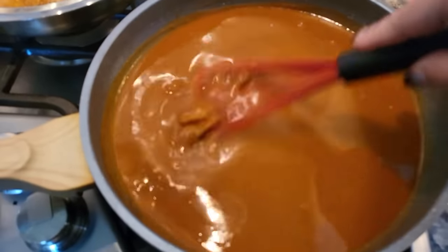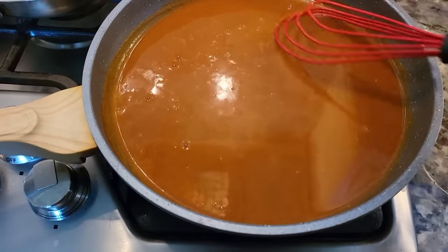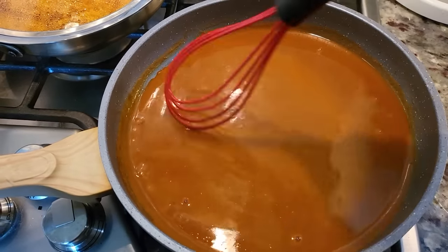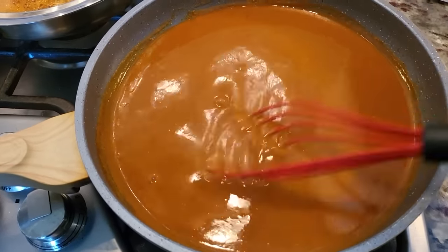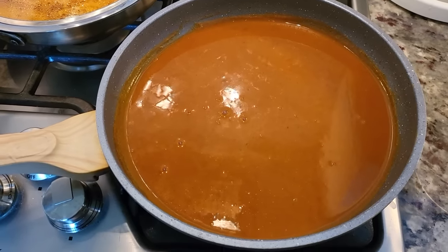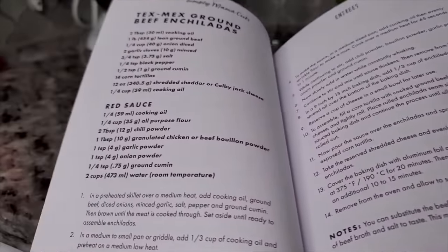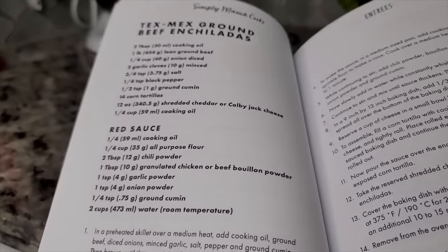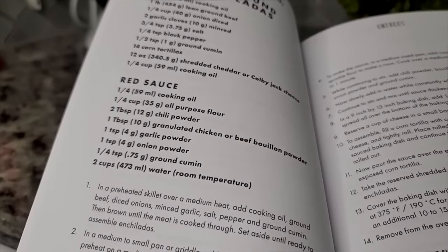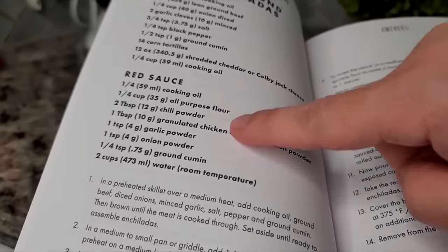Here is my enchilada sauce — I created this enchilada sauce gravy. You could use the sauce that you prefer. I will show you how I made this; it's really not that hard, it's more of a gravy slash sauce. I'm going right out of my cookbook — I'll be using the red sauce recipe. You can check the description below for the link to my cookbook and the recipe video.